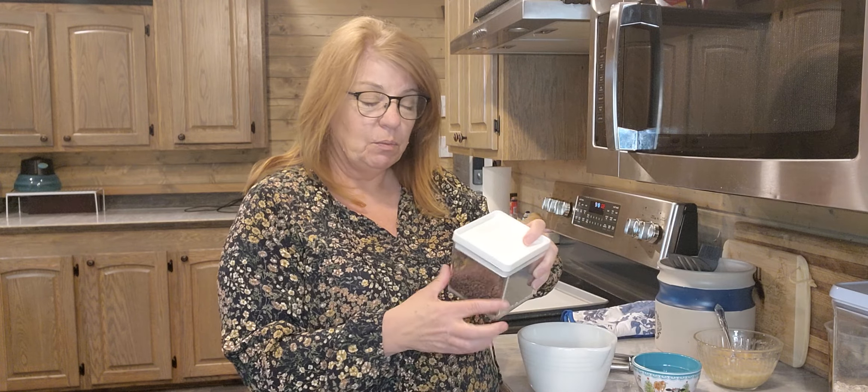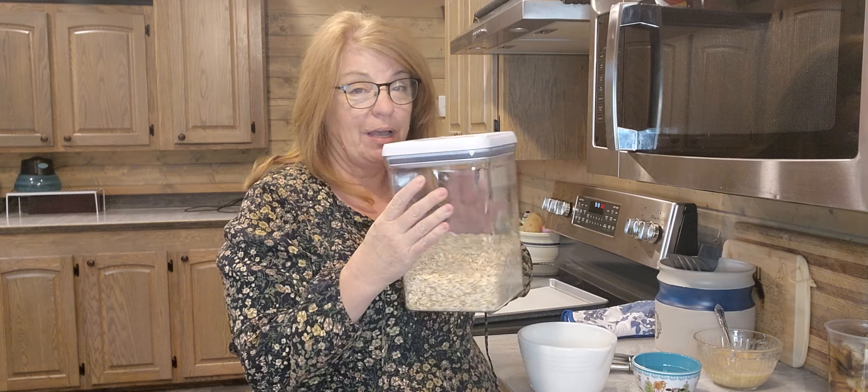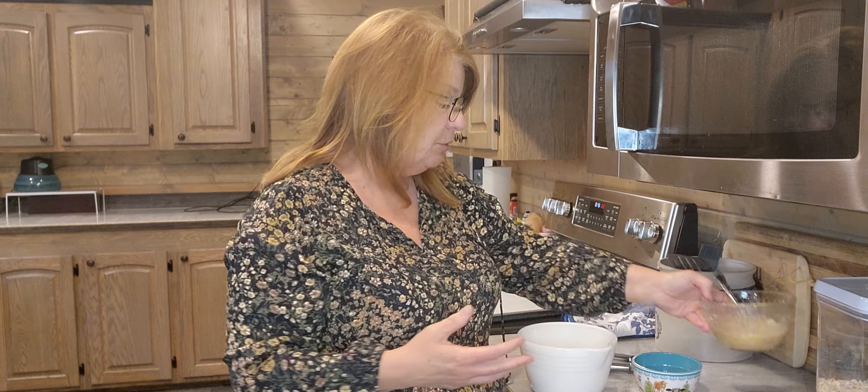Today I was craving something sweet, so I looked her up and I'm like, you know what, I've got everything for this. I pre-measured everything out, but I will give you the measurements. The three ingredients are chocolate chips — I'm using the mini ones — oats, I think instant, and one cup of mashed bananas. That's it. You can't get simpler than that.